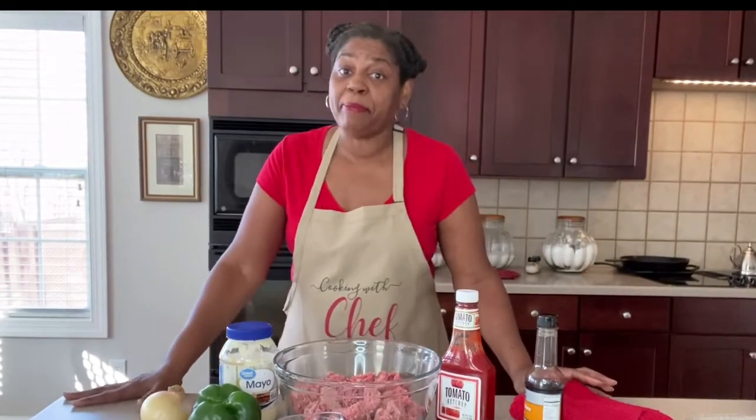Hey guys, welcome back to my kitchen. I'm Chef Pam and this is Cooking with Chef and More. We're getting ready to make meatloaf — all-American comfort food. And if you want to learn how to make all kinds of homemade food and dishes, easy, simple, made from scratch, just keep watching because I have a whole channel full of recipes that'll get you there. Let's get busy.